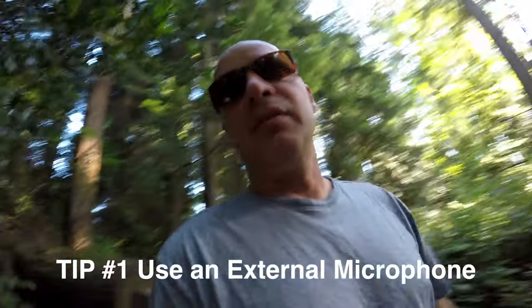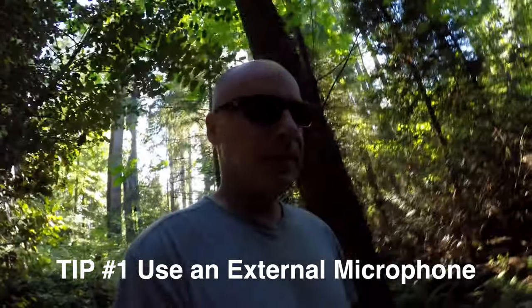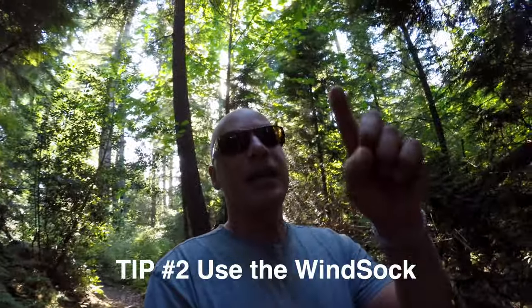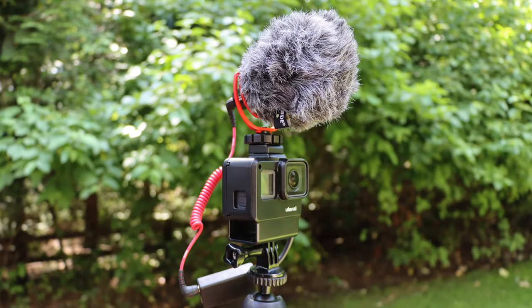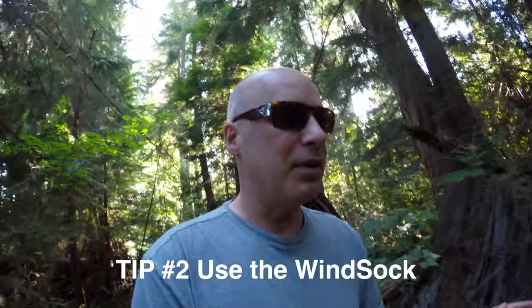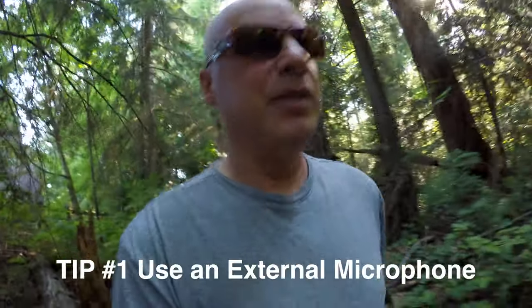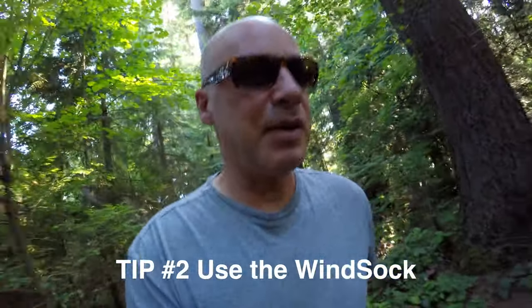So if you can use an external mic — this Rode was about $80 in Canada on Amazon — it's 100% better. Tip two: put that sock on that came with it. Sounded great with the windsock, and boy, when we took that windsock off even in the forest with no wind, you could really tell the difference. So tip one: use an external microphone for your GoPro. Tip two: if you get the Rode micro, use the windsock. There you go — enjoy.